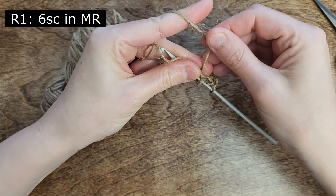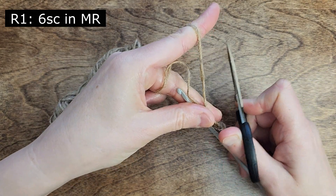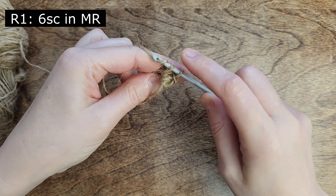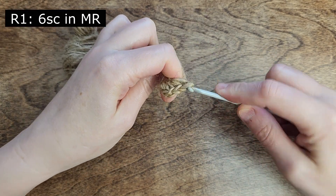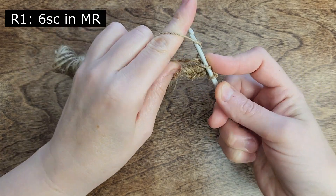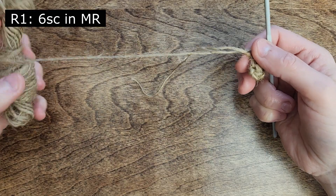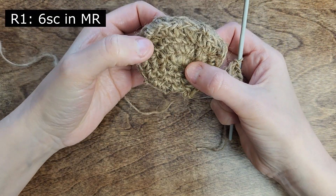Don't forget to cut off the excess jute. Now crochet all 6 and tighten the starting tail. We'll continue crocheting in rounds like this.